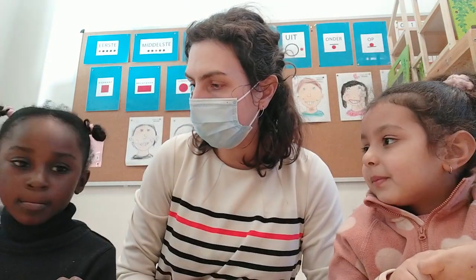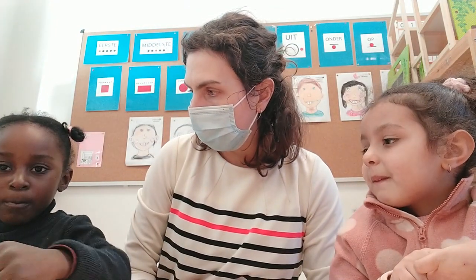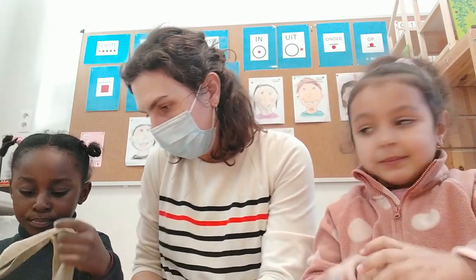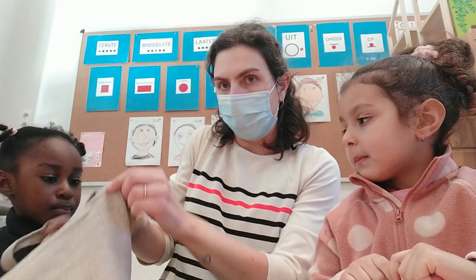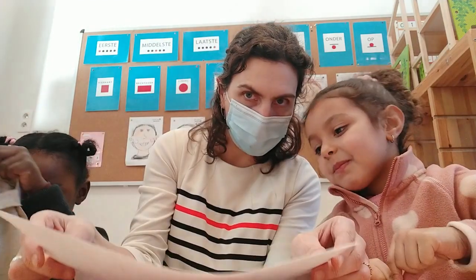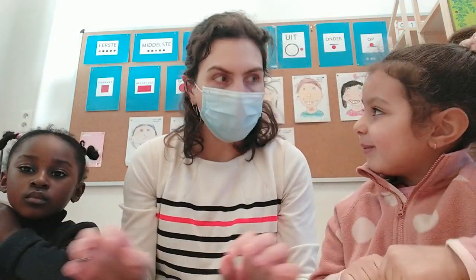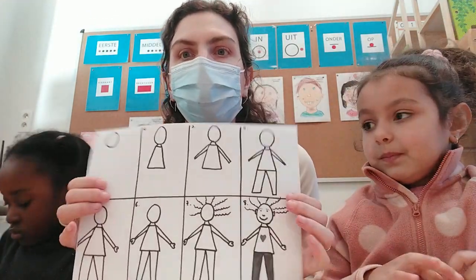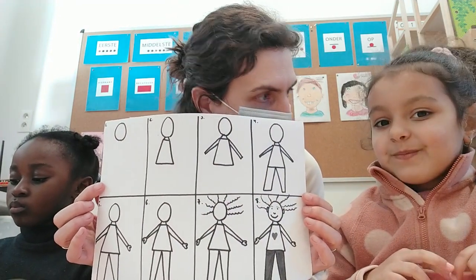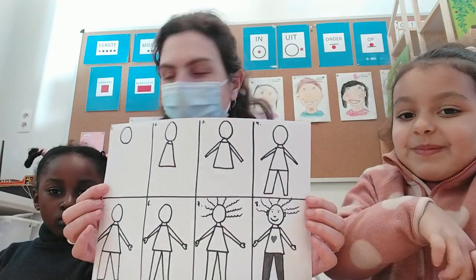En voor de activiteit hebben we ook de WIC-tas nodig. Johanna, wat zit er in onze tas? Papier. Neem de papieren er maar eens uit. Welke papieren zitten er in? En wat zien jullie op het papier? Wat gaan wij doen vandaag? Kleuren. Wij gaan kleuren. Wij gaan een mannetje tekenen. Kunnen jullie allemaal een mooi mannetje tekenen? Ik wil dat wel eens zien. Hoe dat jullie dat doen.